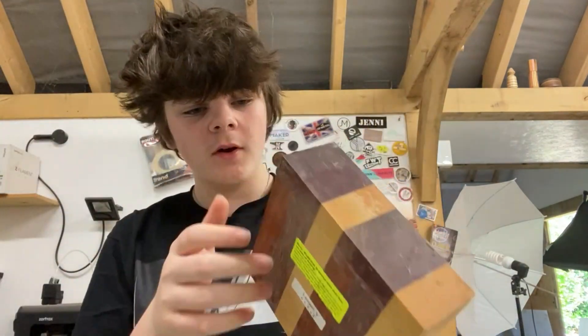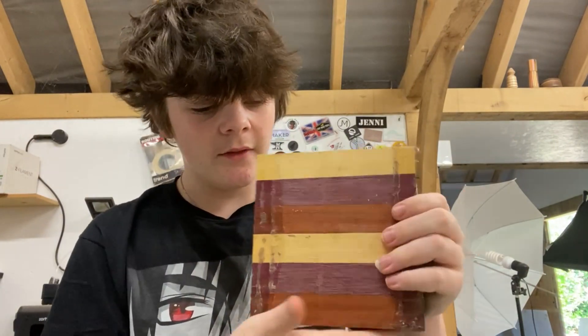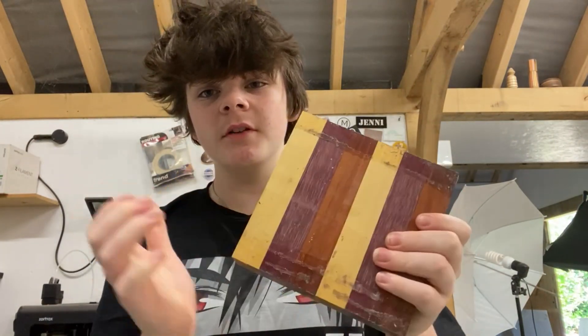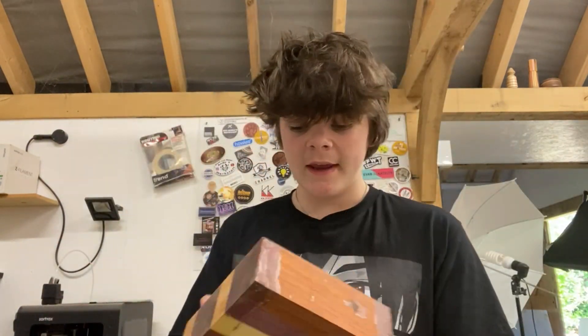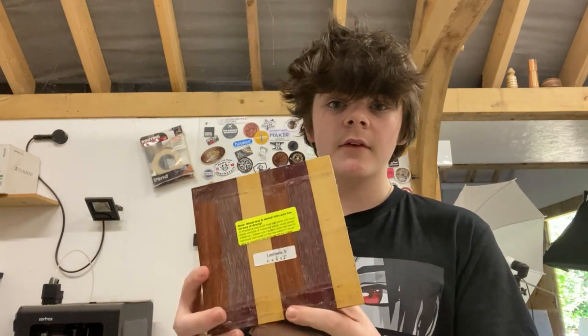Hello guys, welcome back to my channel. Today I found this piece of wood with little bits of different colors all glued together - I thought this looked quite nice. This is what I'm going to be using for today's project. Also, considering that Maker Central is coming up very soon, I'm actually going to bring this project with me. I'm just going to put this straight on the lathe and see what I can make out of it - hopefully a nice, quick and easy project that turns out quite nice.